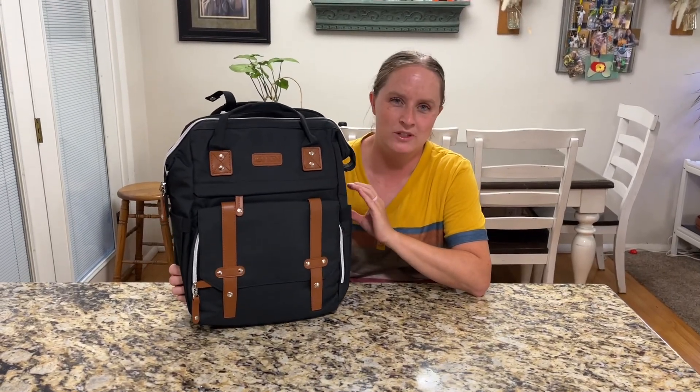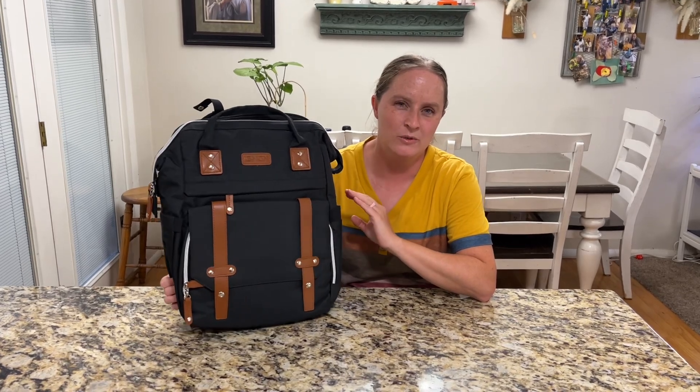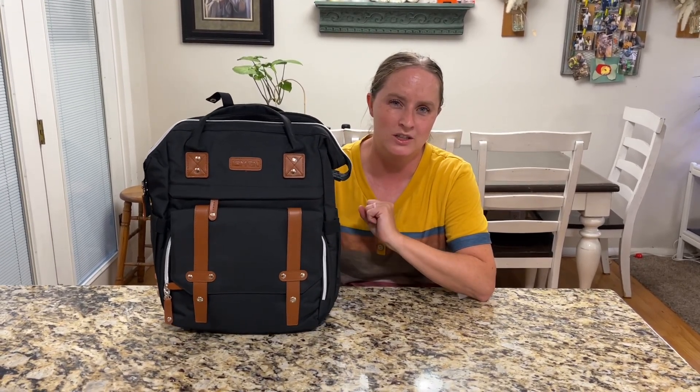I have here a diaper bag with a changing station, so it's going to be really nice and handy for anyone that has a new baby that wants to change the diaper on the go.